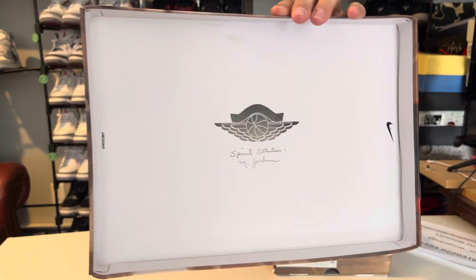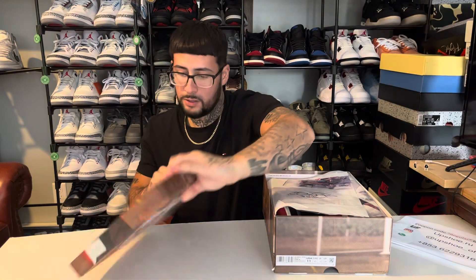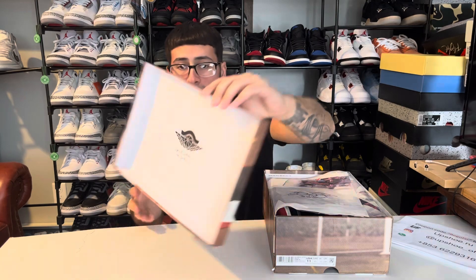We got the Wings logo with the signature — not the signature, but special edition M. Jordan.